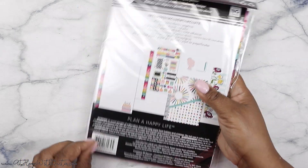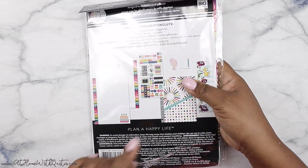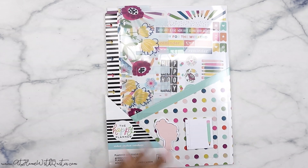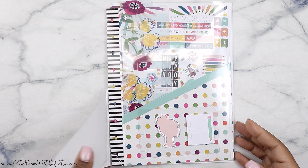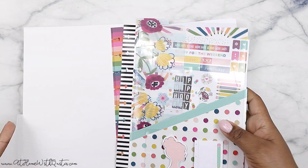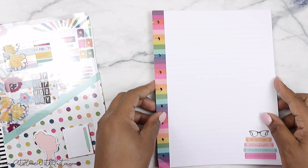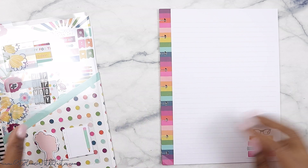Alright guys, so I'm going to open this up for you. This is again a part of the back-to-school release — there's so much cute stuff in it. We got this as part of the Happy Planner Squad, and I decided to show this by itself so that if you're just looking for the accessory pack, you can click on this video and see only the accessory pack.